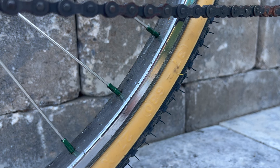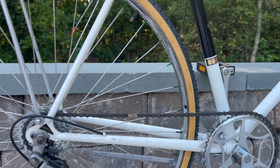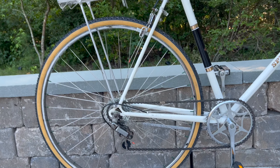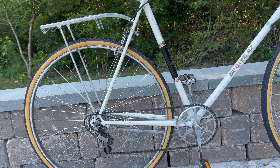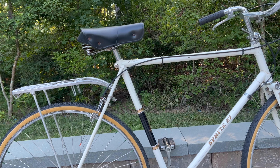I went back and forth on whether those rims were worth replacing, but the truth is a new set of rims would have cost at minimum another 60 dollars to this build, and there's only so much I can get selling these bikes, so I decided to leave the original rims on.